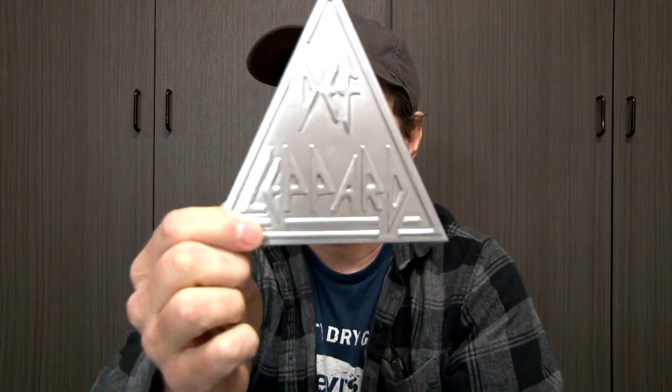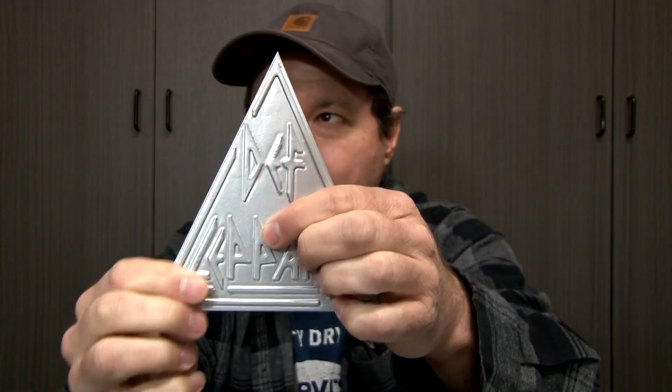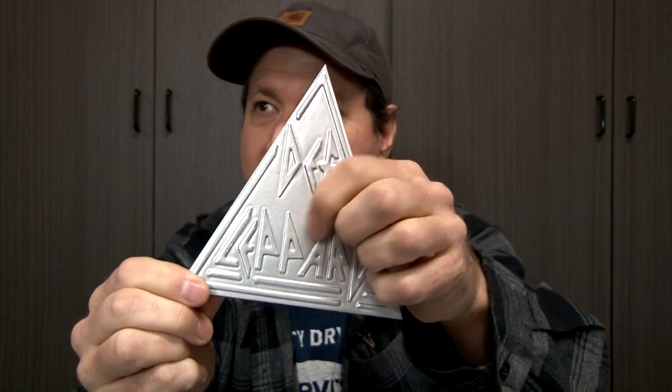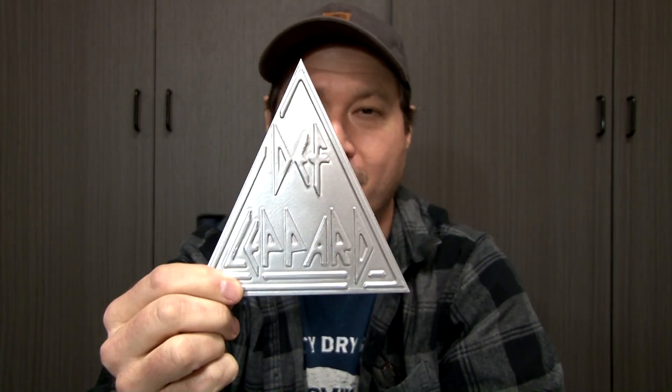So I got home, got designing, and you know, the Def Leppard logo has that 1980s-ish font to it, where you have real sharp edges and everything. So anyway, I printed it up, and this is what I ended up with. This is the pattern for the Def Leppard sign. And I got worried because, man, look at this — if you've cast before, you can tell these little holes on the P and the R over here, and then the D up here.